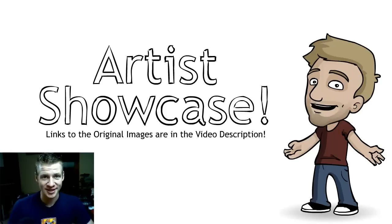G'day, ladies and gentlemen. Welcome to Draw with Jazza. I'm Jazza and this is the artist showcase series where you guys send me your artwork via jazza.newgrounds.com, which you can get the instructions to at the end of the video. I show 10 of them a week in this video series, and a bunch of other ones are also shown on the Tumblr page, which you can find the link to in the description.